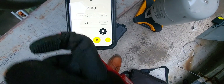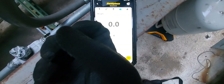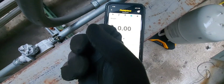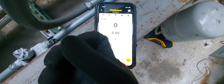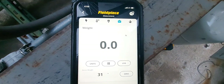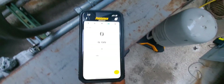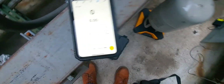Zeroing the scale in the app is the same function as the tare button, and you can change units in the app as well. In the app you have straight pounds, ounces, and pounds-and-ounces display. That's the scale icon on the app — straightforward.